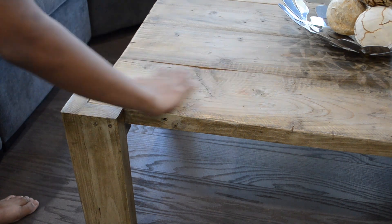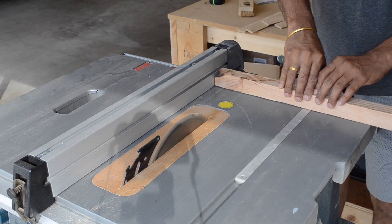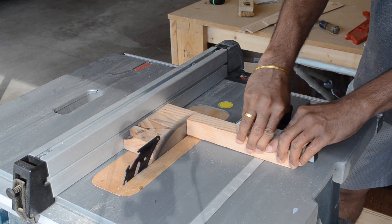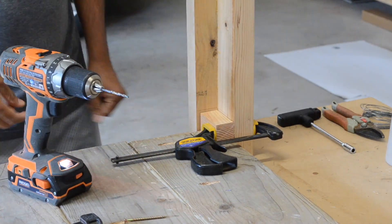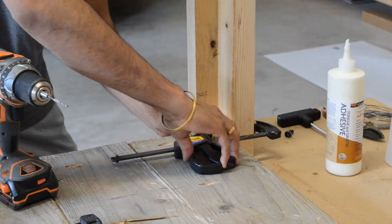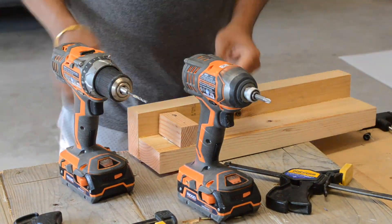Now it's time to attach the legs to the tabletop. Before we get started, however, we need to cut a 2x2 scrap into four 3-inch pieces. These will be used to form a solid connection between the legs and the table. These pieces were cross-cut on the table saw, though it could have just as easily been done on the miter saw. Now that the 2x2s are cut, we can attach the legs to the top by setting up the leg against the top and attaching the 2x2 to the leg with 2.5-inch screws. This will serve as the main support to hold up the top. Once you've attached the 2x2 to one leg, you can repeat the process for the rest of them.